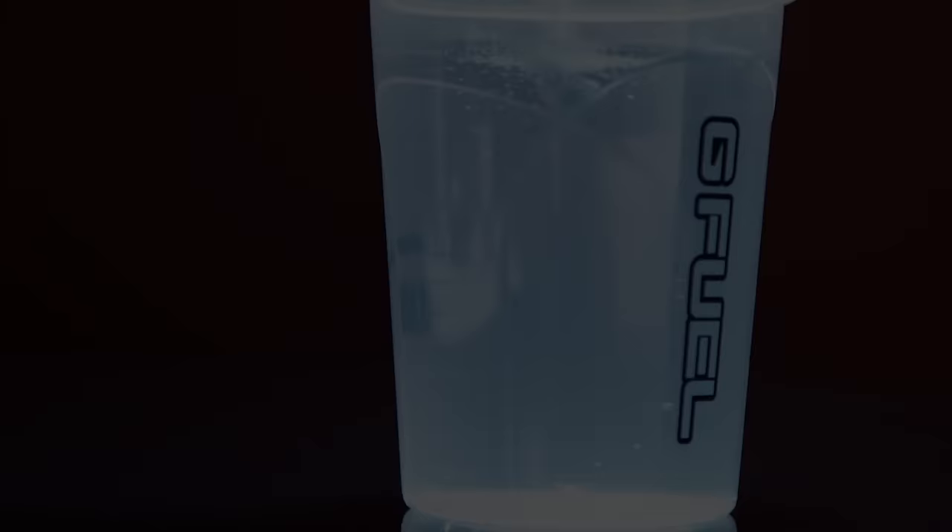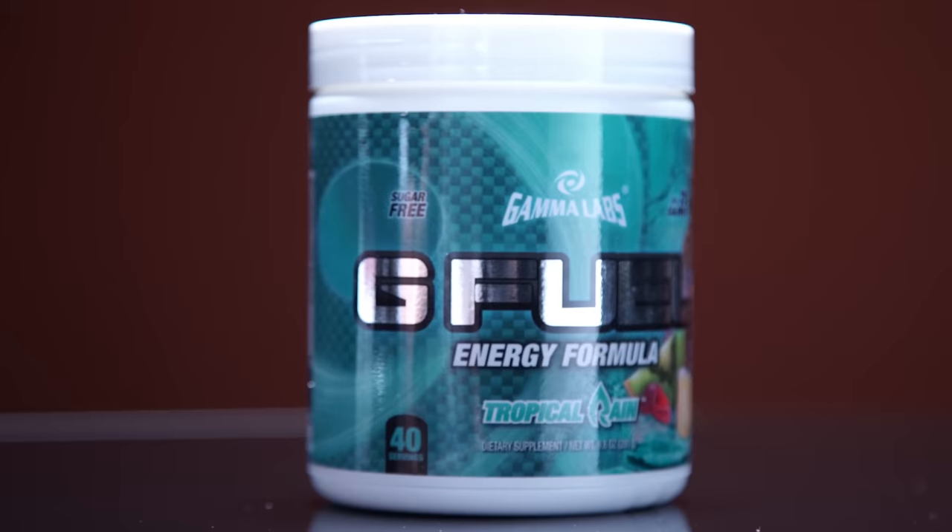G Fuel is the sugar-free alternative energy beverage to maintain focus and endurance over long days and gaming sessions. Save some money using code LINUS at the link in the video description.